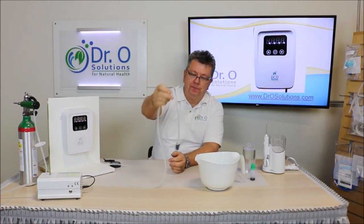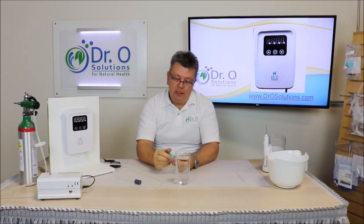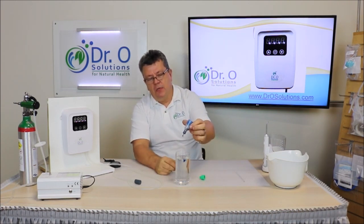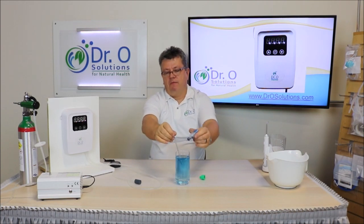Let me show you how fast this unit ozonates water. Here is a glass of simple tap water — I filled it right from the tap. This is ozone testing solution, which we do sell on our website. Let me put some testing solution in — it will turn the water blue. Let's make it very blue.